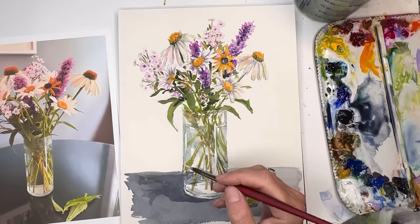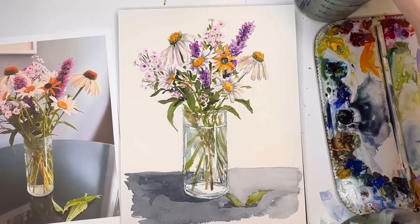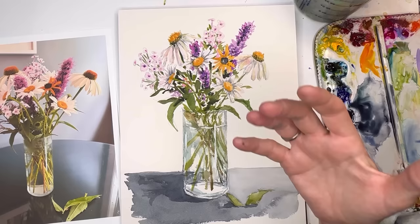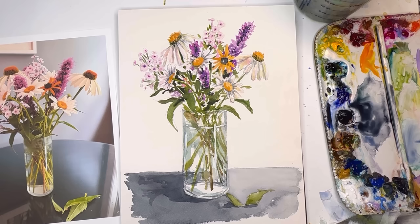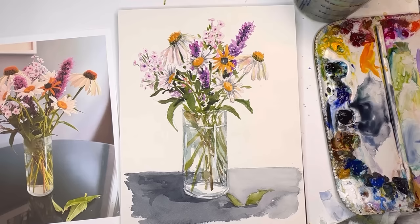That's my wildflower vase tutorial. I hope it was fun to watch how I dissect and create something like this — then you go about it yourself. Don't get so bogged down in super details; keep it loose. If you really want the flowers to pop, put in the background. Anyway, that is my wildflower vase from my garden. Thanks so much for stopping by my channel — I hope you enjoyed your day. Take care and have a great day — I'll speak to you soon.